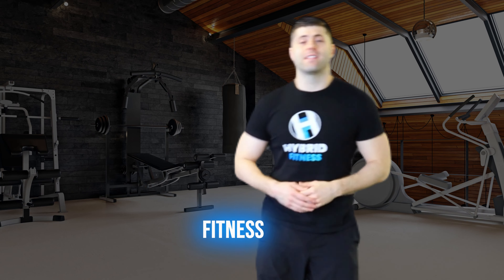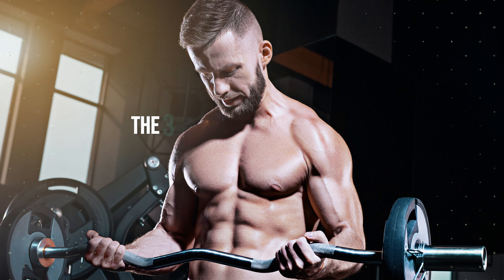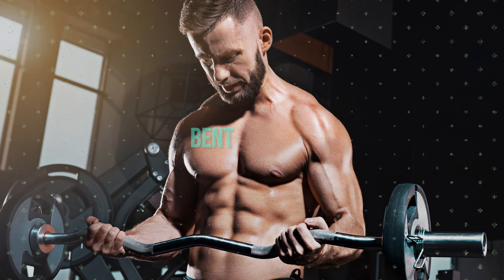Hey guys, what's up? It's Doug here again at Hybrid Fitness, and today we're going to teach you the three most common mistakes made when doing the barbell bent over row.